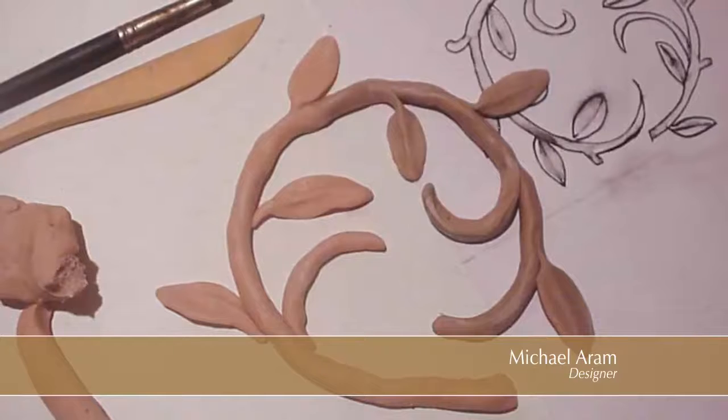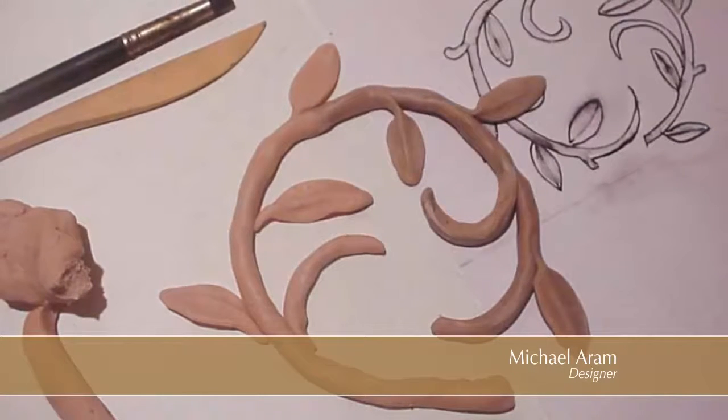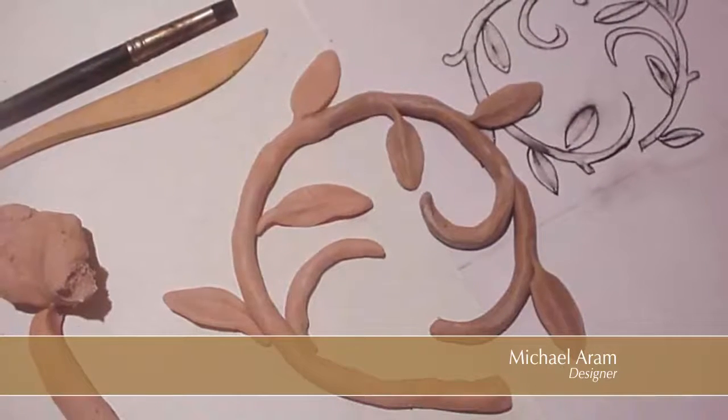One of the attributes that I really value in my work is a sense of spontaneity and what I call an 'I made this' feeling to the work. A good example of that is my vine and also my tree of life collection, where I've sculpted the pieces in a very childlike way, in a very rapid way.